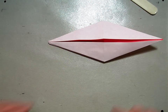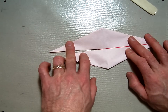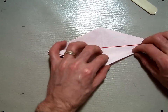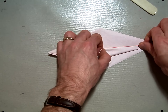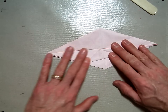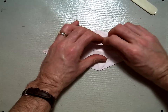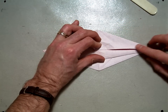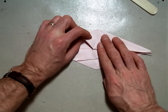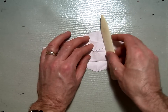It says to rotate your model so it looks like this. You have the two open edges here and the closed edges here. Take the bottom edge of this flap and fold it in along the center like this. And fold this top flap down in along the center like this. Crease those two nicely with your bone folder so you've got a nice strong crease.